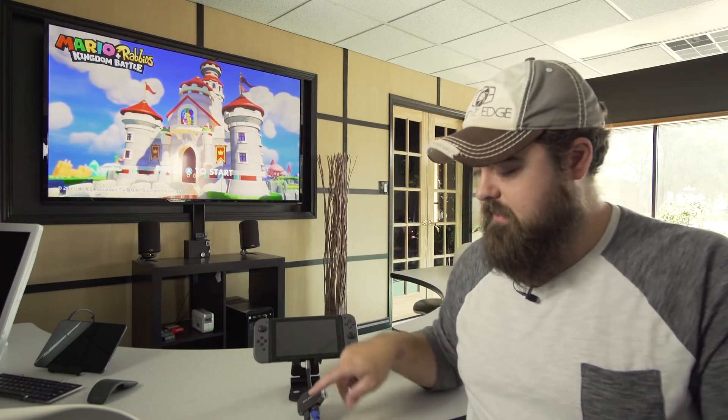You might want to wait for the Nyko docking system, which will come out in October for $50 and also includes an HDMI cable and a USB charger — versus this which is $70 for just the adapter. So there you have it — running the Switch in TV mode without a dock. If you found this video helpful, give us a thumbs up and subscribe. We're a new channel all about local multiplayer games, so we hope you enjoy this and our other content. Thanks for watching!